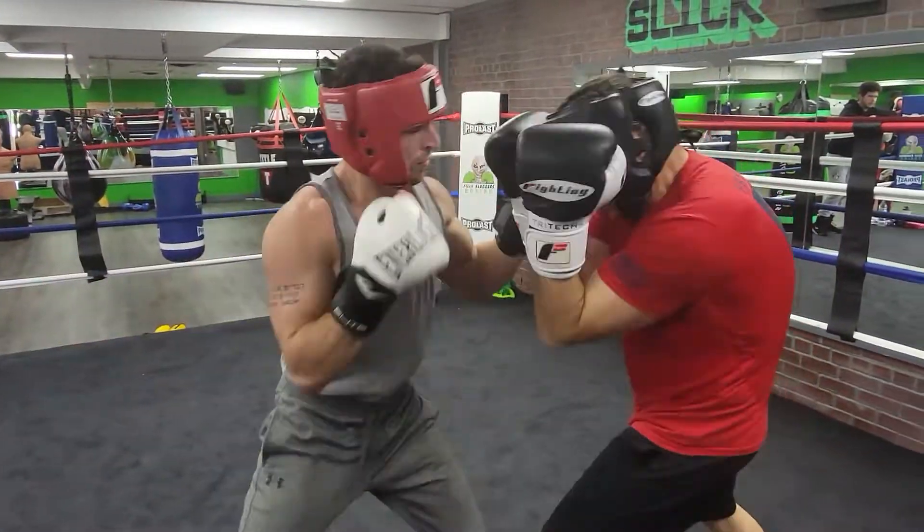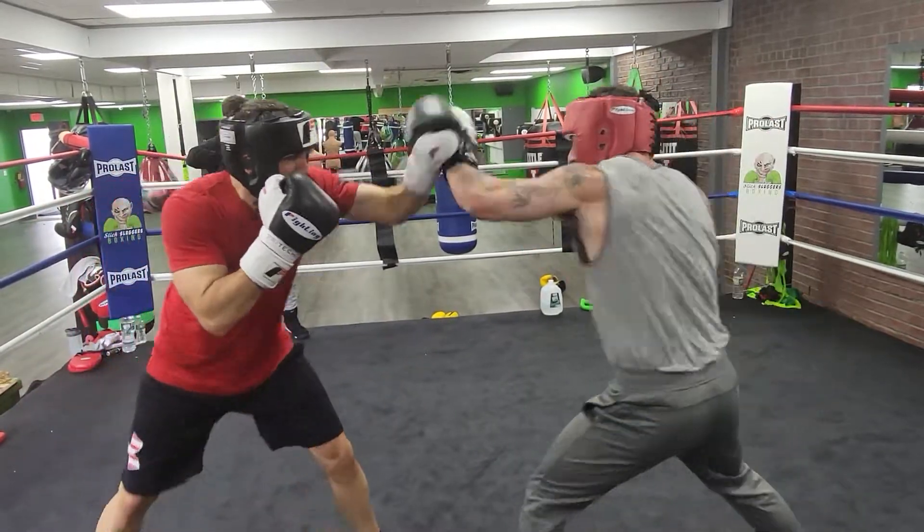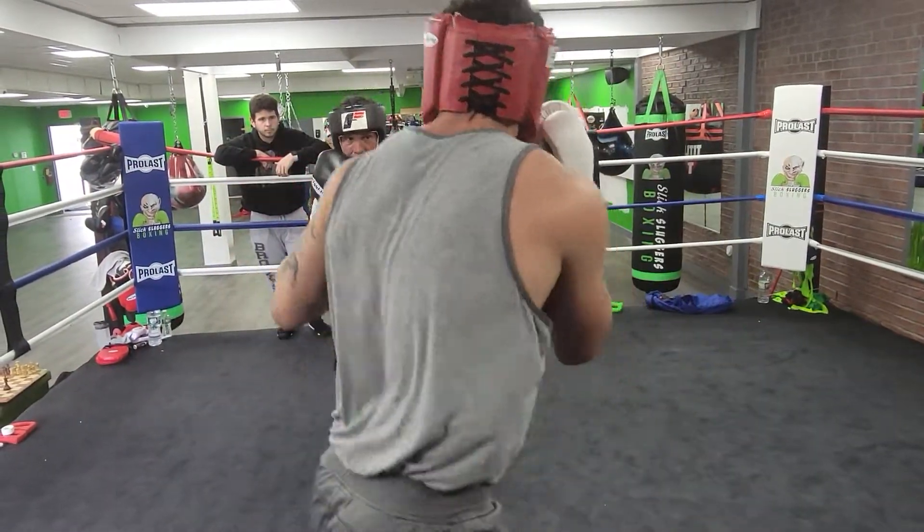Turn the whole body when you punch. More than one, Sean. More than one. That's one. That's one again.